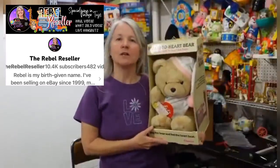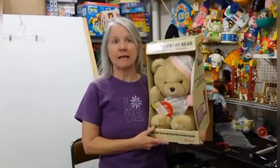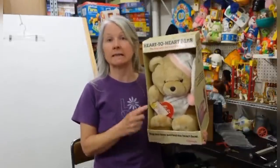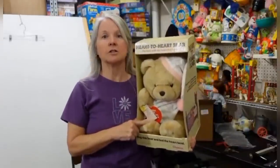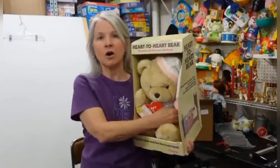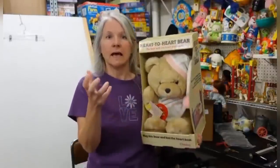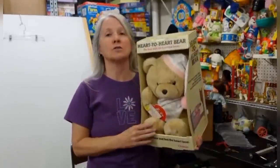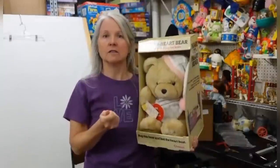Hi. My name is Rebel, and I'm the Rebel Reseller. This is my Bolo. I went to an estate sale last month where I purchased a huge lot of vintage plush, most of them still with their original tags, some in their original box. This is a Heart-to-Heart Bear by Chosun. There are several in this series — they have a little heart in their side that, when you press it, makes a heartbeat sound. I paid about $2 for this item, and it sold for $269.95.